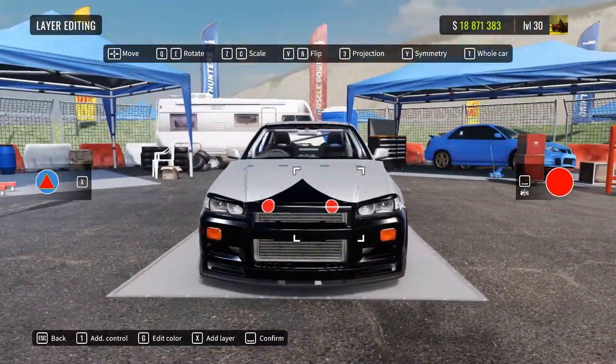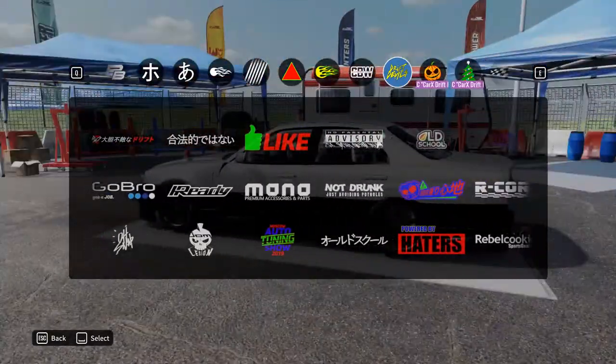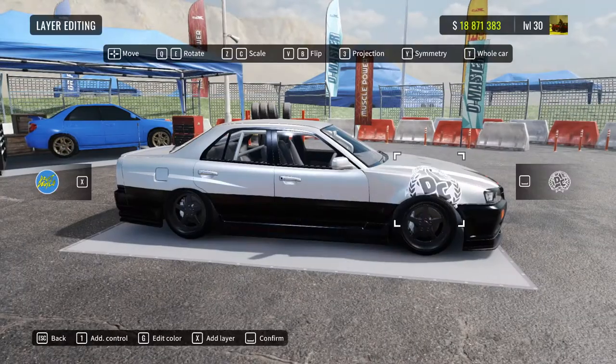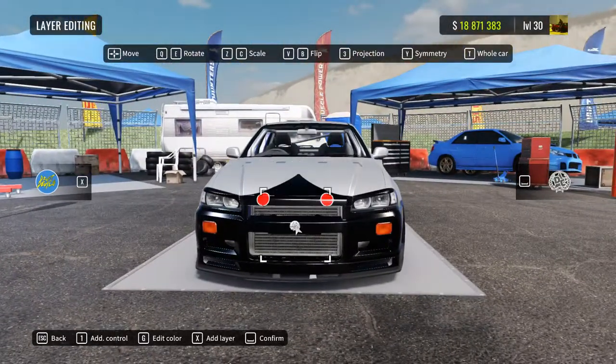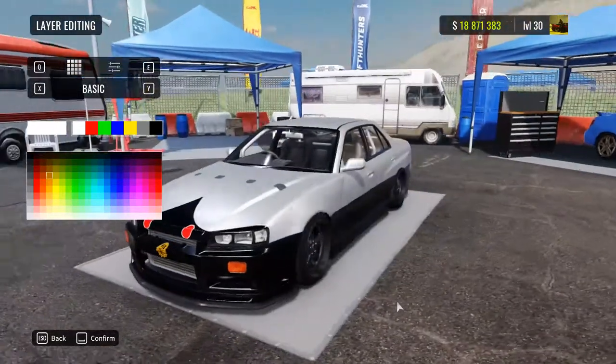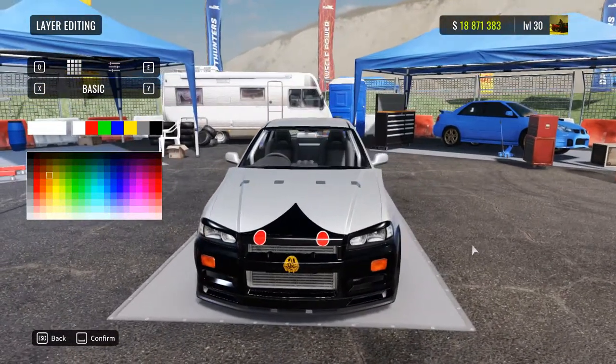Now we need a badge on the front. I don't know if a badge is going to fit — if it can't, that's all right. So let's select the one thing that looks most like a badge. It actually sort of fits, so let's go with it. After painting it gold, it sort of looks like it — and sort of not. I don't really care.